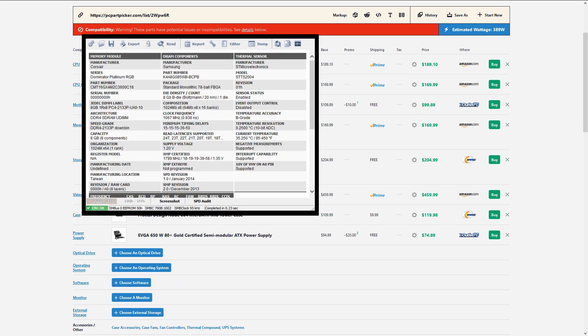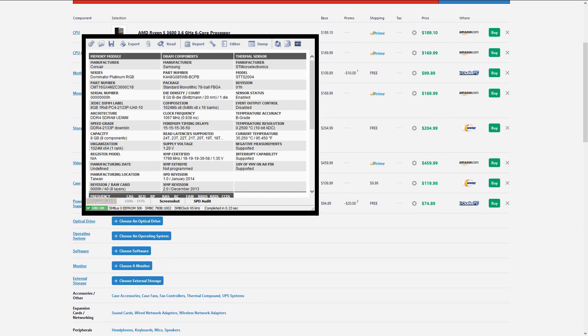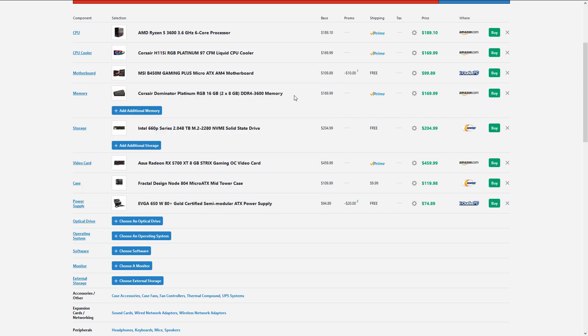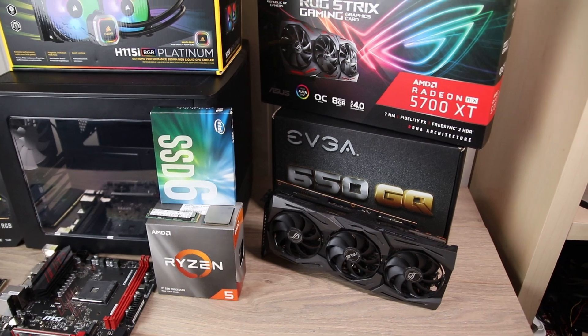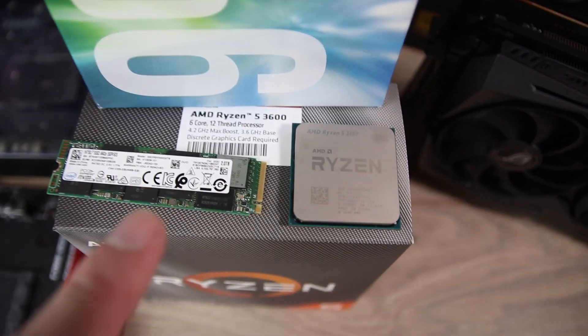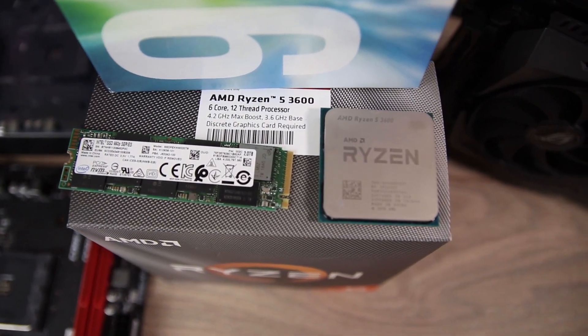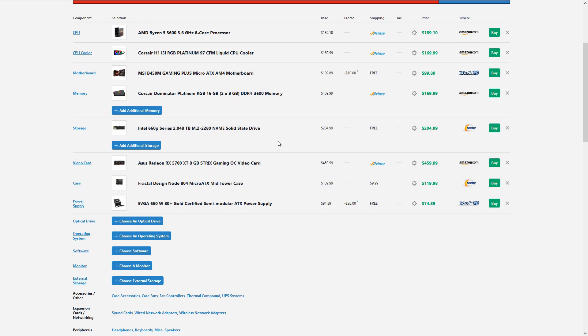3600 MHz is a good speed — not the best, but good enough — and we're just going to use the XMP profile for this test. We're only using one drive in this build: a 2 terabyte Intel 660p M.2 NVMe SSD. This is not the fastest NVMe SSD on the market, but I got it for the same price as one terabyte of a faster Corsair drive, so I'll take capacity over speed for now.